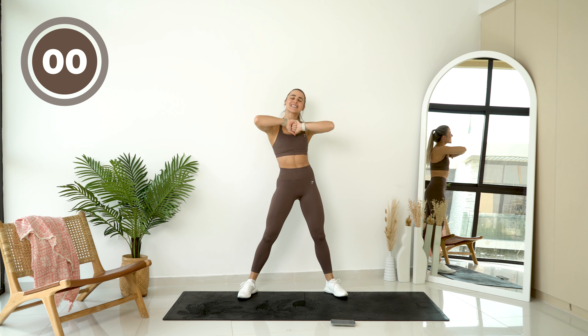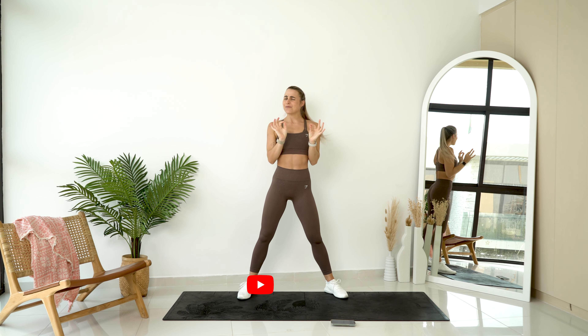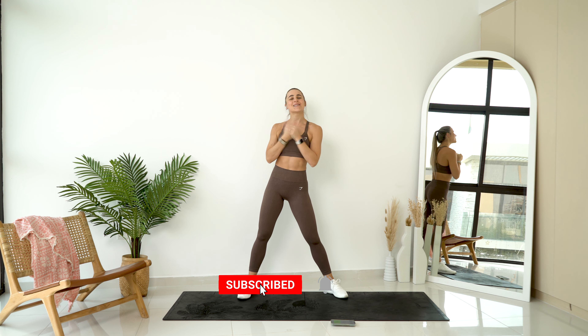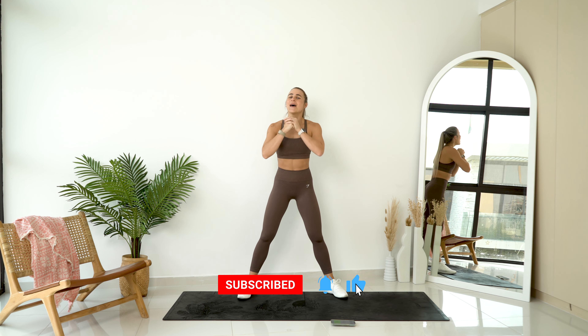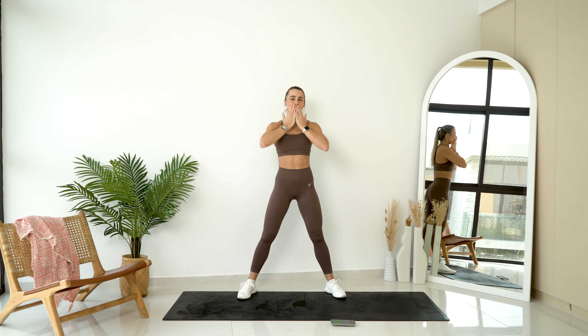Amazing work FoxFam! Thank you so much for joining this warmup. I am feeling very, very warm and super ready to take on that workout. Please go smash your workout and I can't wait to sweat with you soon. Bye bye!